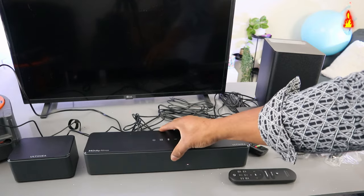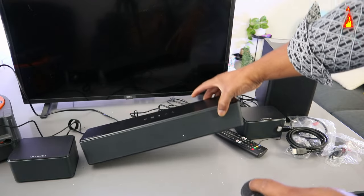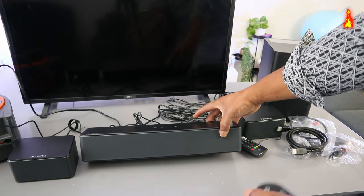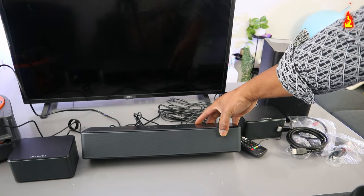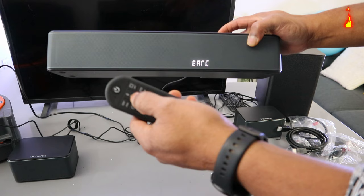Now the next thing we need to do is switch the soundbar on and select BT. It's currently showing EAC, so we need to use the remote control to select BT.